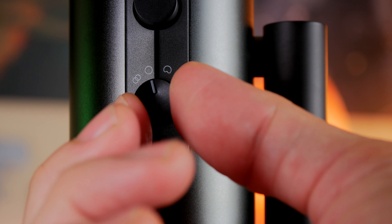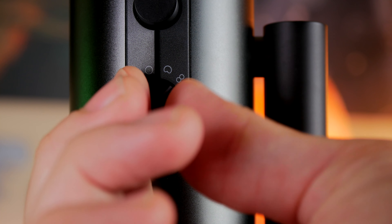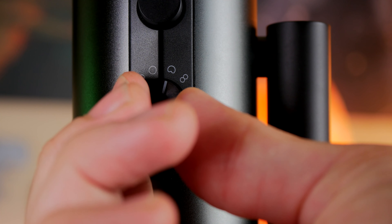Hello, this is the Provoked Prawn, and this is a video to show you how to reduce background noise on the Epos B20.